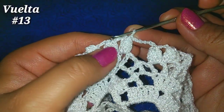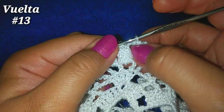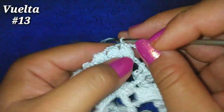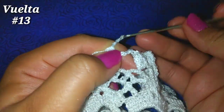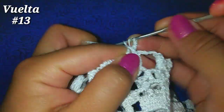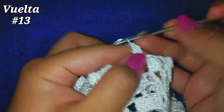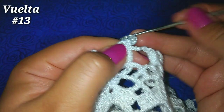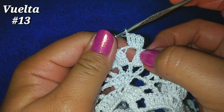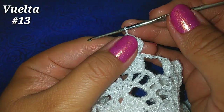Para la siguiente vuelta, deslizamos sobre las cadenitas siguientes para quedar en la parte de las cadenas. Subimos ahora con 3 cadenitas — es un punto alto — y hacemos 3 puntos altos más: 1, 2, 3. Con las cadenitas tenemos 4 puntos altos.